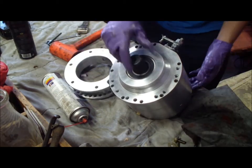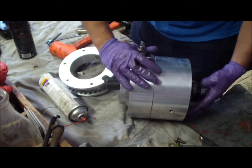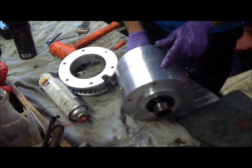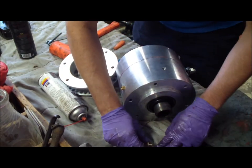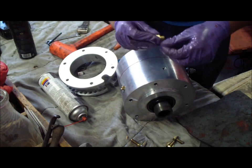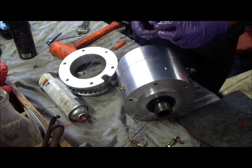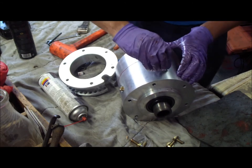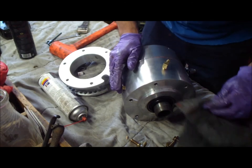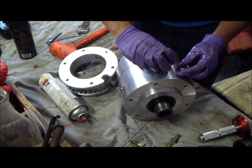And that should do it — you got a doubler now. When you go to install it, make sure to put your breather up top. Put a tube on it and put some thread sealant — I usually use the liquid stuff, works a lot better — and just thread that in. This is your fill; fill it up before you take it out on the trail. Otherwise you're SOL. Have a good day.